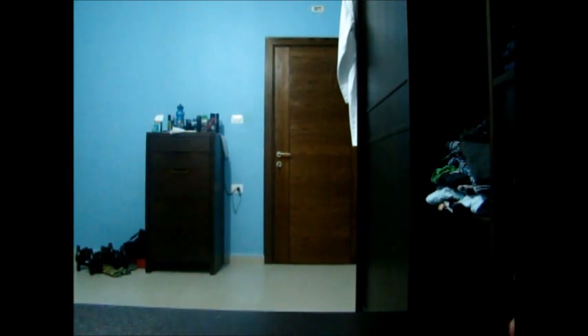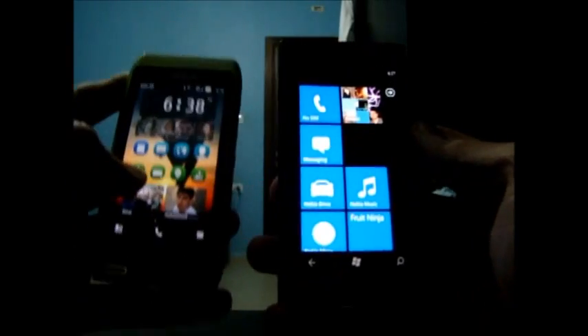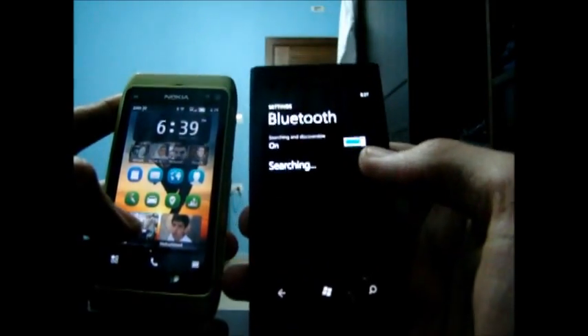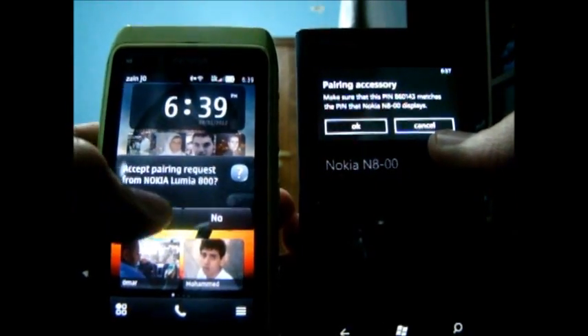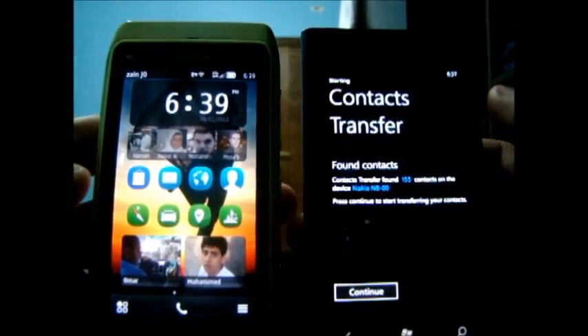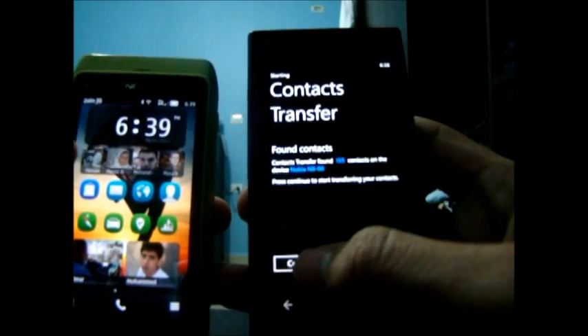Now that we've set up our Wi-Fi and Windows Live account, the first thing we want to do when setting up our Lumia 800 is to transfer our contacts from our old phone — my Nokia N8. We open the menu and go to Contact Transfer. I have my Bluetooth on on the N8 and it's found. Tap to pair, connecting, accept. Transferring contacts. Trust the Lumia 800 and accept. 155 contacts were found. Press Continue to start transfer.